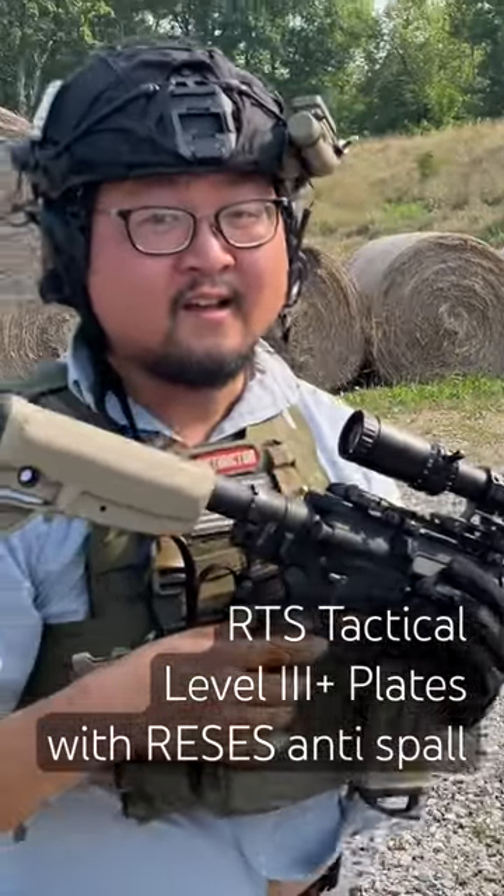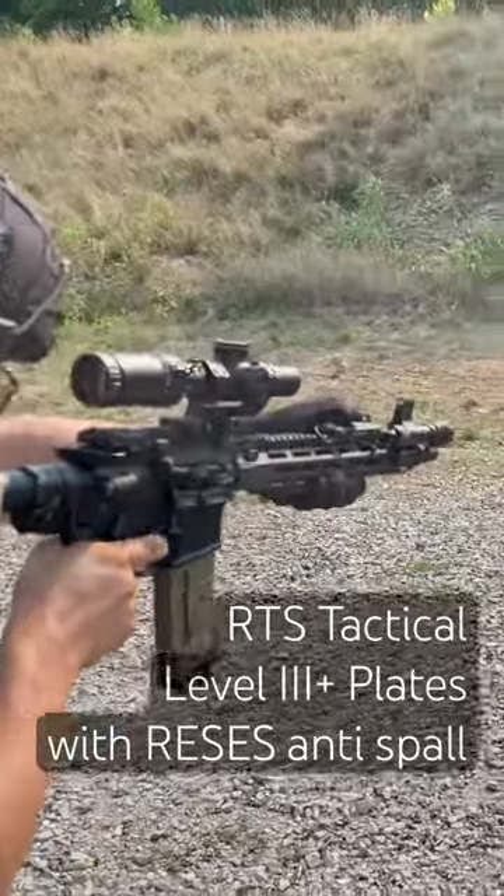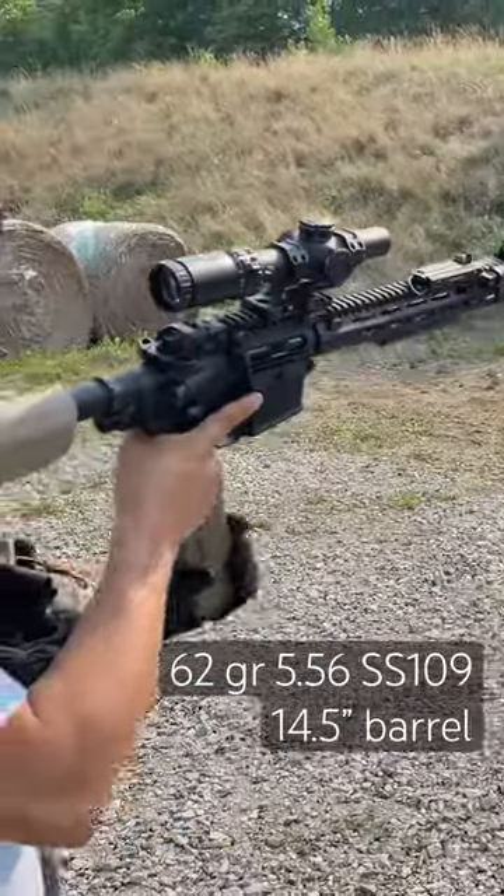5.56, 62 grain, green tip out of a 14.5. Go check it out.